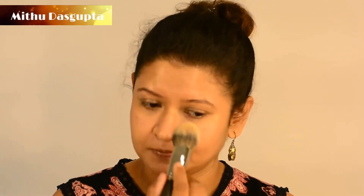To seal the foundation I am using pressed powder from Oriflame. It is like a compact and the shade is natural. It does come with an applicator, but I like to use a fluffy powder brush.